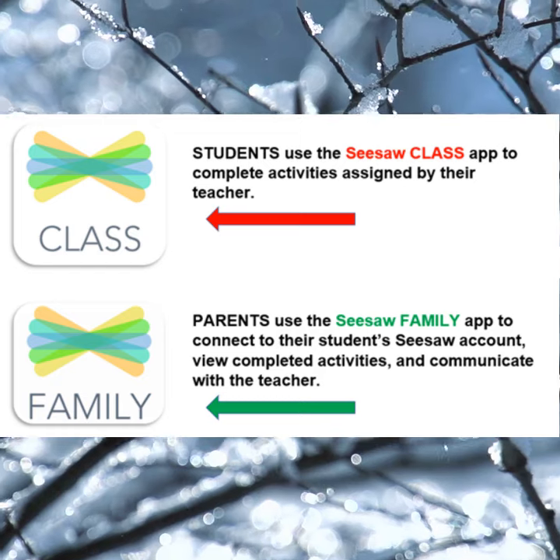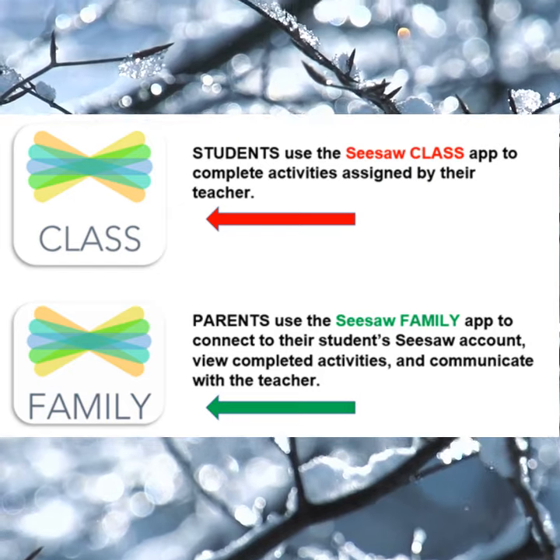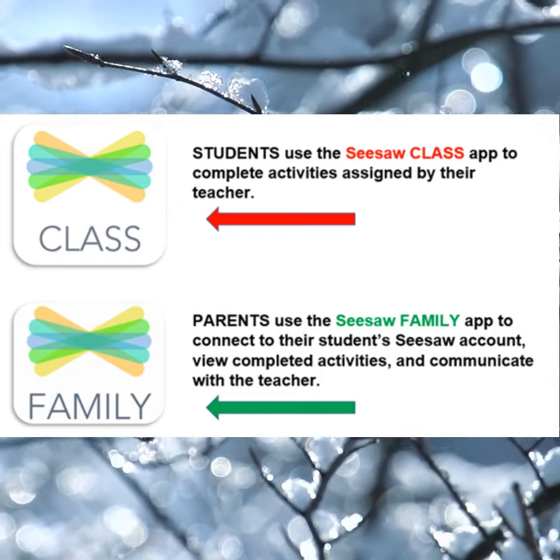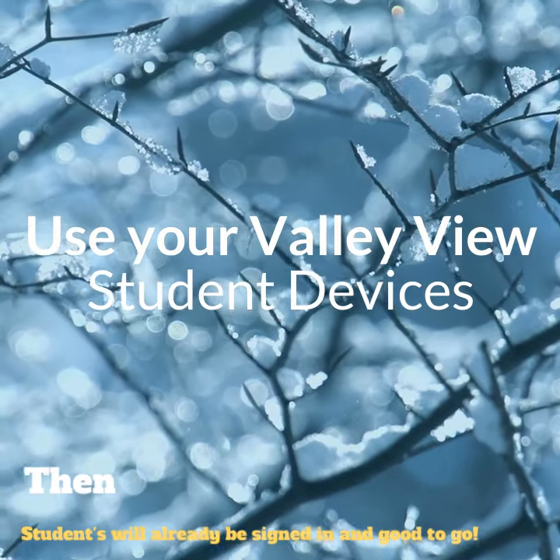Keep in mind that if a parent or guardian is signed into the family app in Seesaw on their home device and a student tries to find the Zoom link signed in as that guardian, the student may not see the link posted. The best method to avoid this and to ensure success is to have the student sign into Seesaw on his or her ValueView Chromebook or tablet.